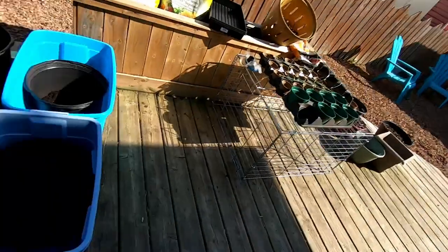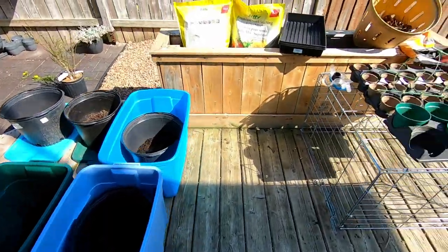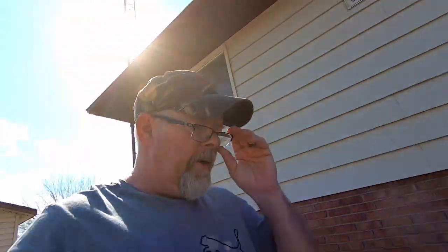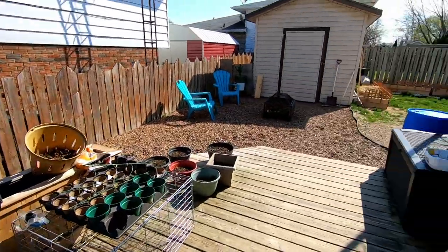We got to get started on the garden. Let me show you quickly what we have going on so far. These here are potatoes. This here all needs to be planted yet — we're going to be doing that today. We are not going to be having as many pots as we had last year. That fence over there all the way along and all the way along the back was pots, and all the way around this side of the deck as well.